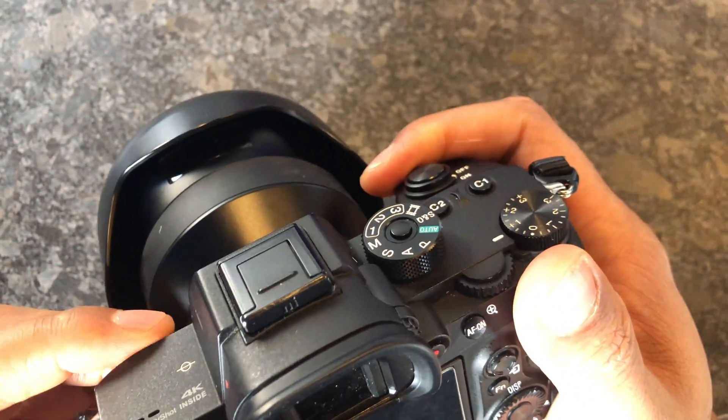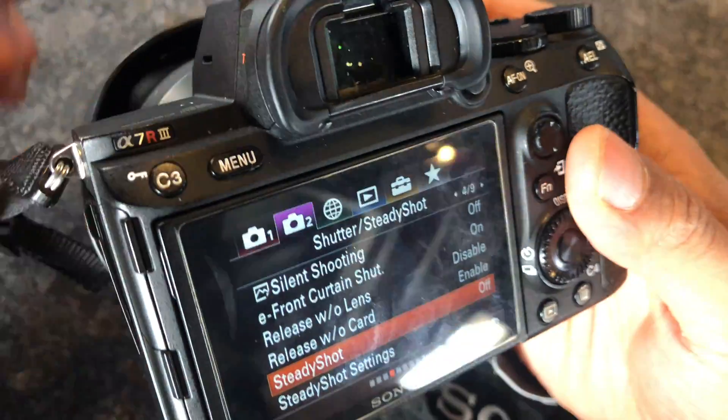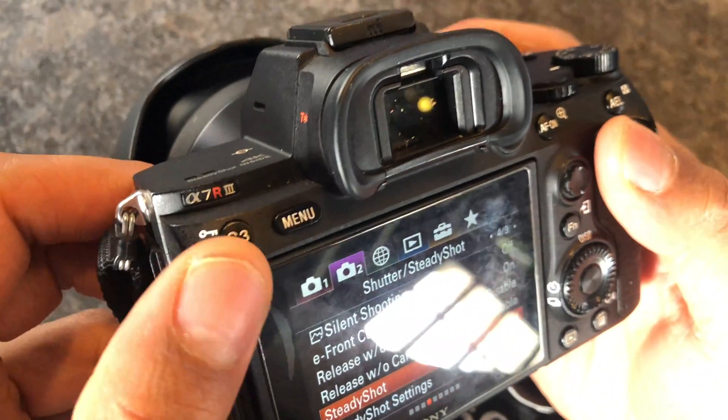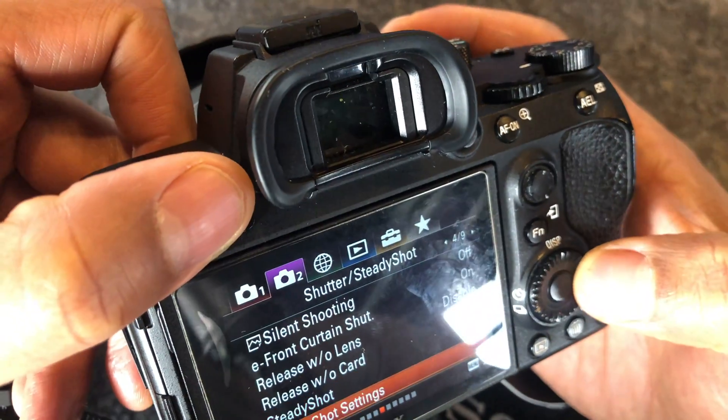Once you have it in the manual setting, you're also going to want to go into the menu setting and make sure that the SteadyShot is off. You do not want the SteadyShot on because it will affect your capture.